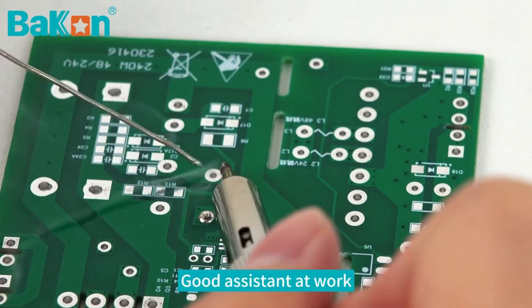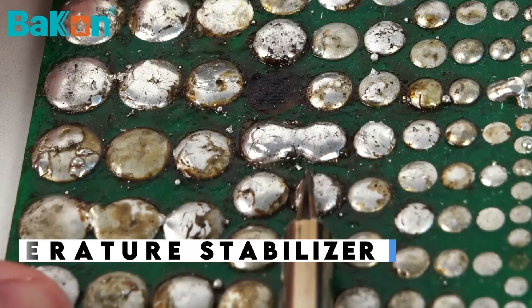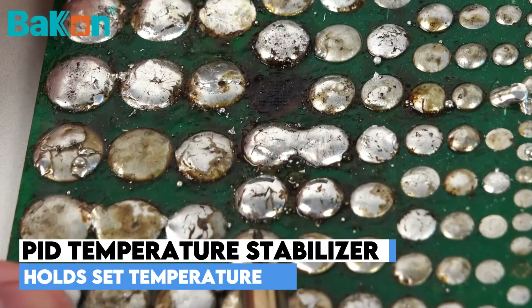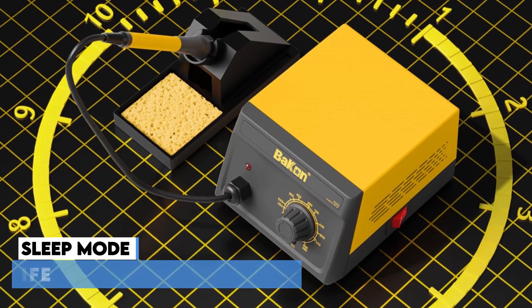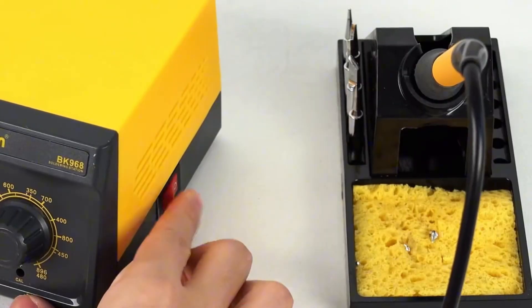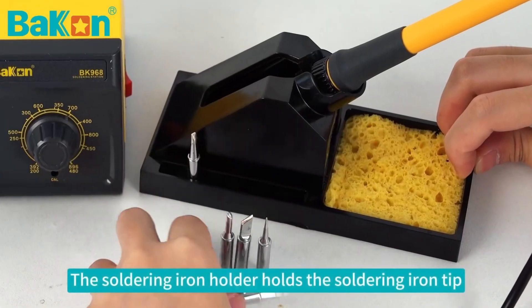The station boasts a wide temperature range from 392°F up to 896°F. It includes a PID temperature stabilizer, ensuring the iron consistently stays at the exact temperature you set. It also has a temperature calibration feature. A major benefit is the sleep function — when the station detects it hasn't been used for a set period, it automatically enters sleep mode, minimizing unnecessary wear on the soldering tip and heating element, extending their lifespan.